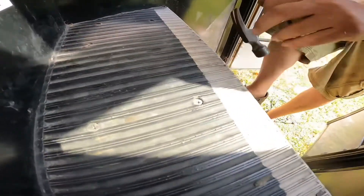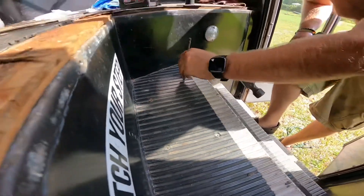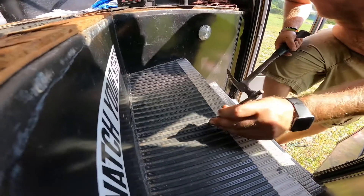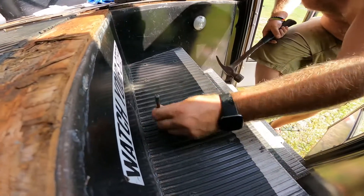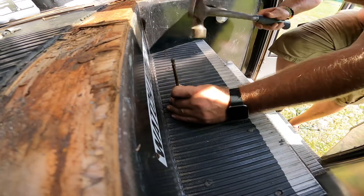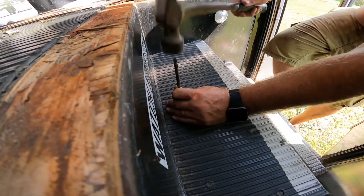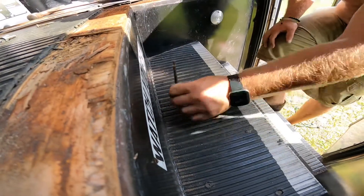It gives you a much better bite than if you were to just stick it in there and give it a go when the tip is barely in there. You get the whole tip right in there. And it also sends a nice shock down through the screw, breaking any rust free or anything that might have been holding it for a long time. Sorry if that's real loud in the microphone.